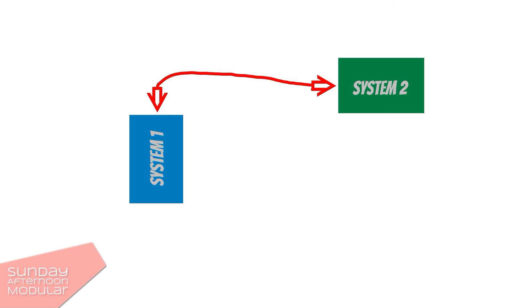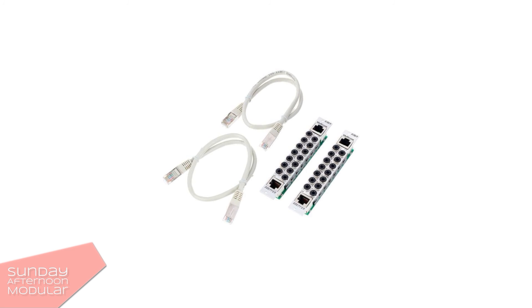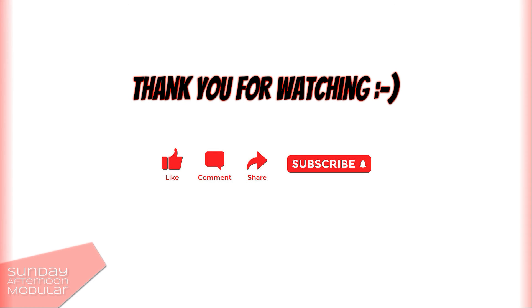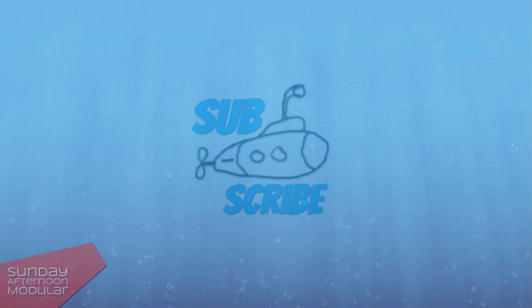Not everyone will need such a module, but if you do, I'm sure you will be very happy that it exists. In a set, there are two modules and two network cables, but they are rather short at half a meter length. What do you think about the Depfer A189 multicore module — is this something you would use? Let me know in the comments. If you enjoyed watching, I would be very happy if you leave a like and become a subscriber. Thank you for supporting small creators like me — so long, have a great day, evening or night, and see you next time.